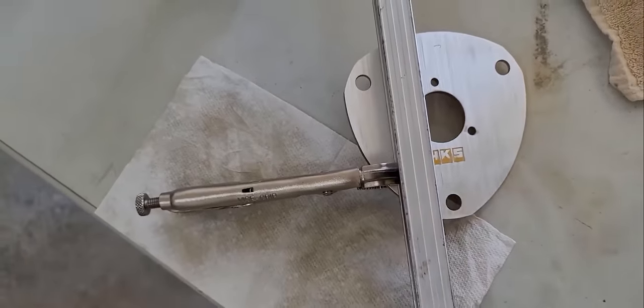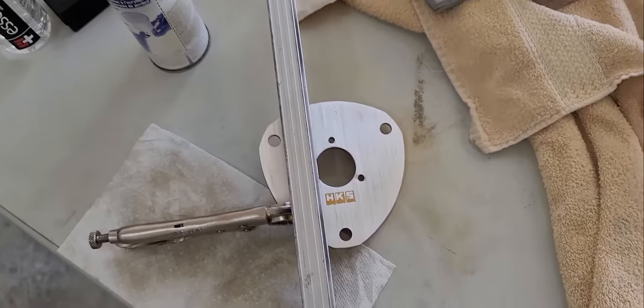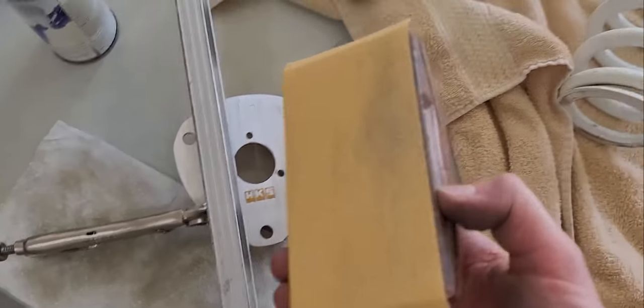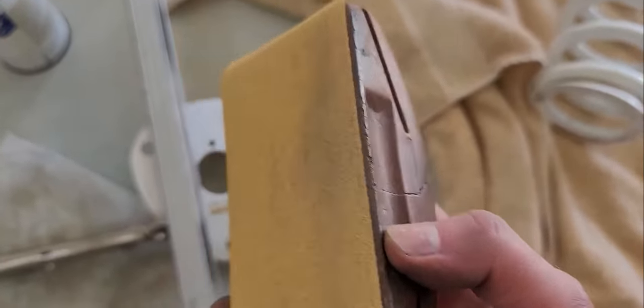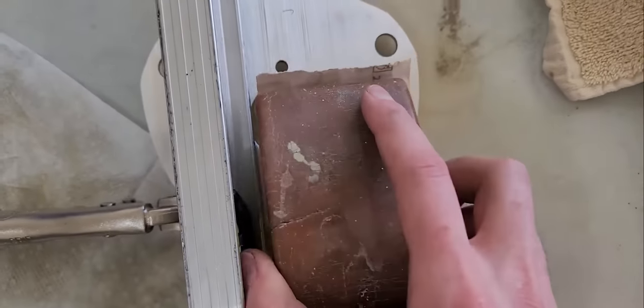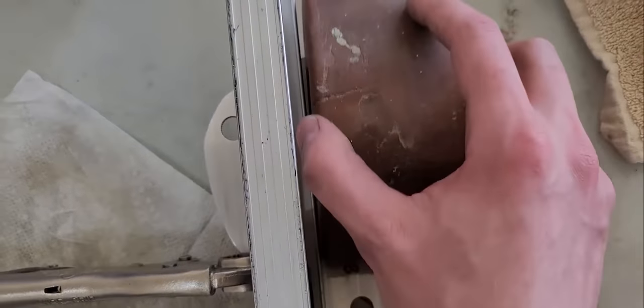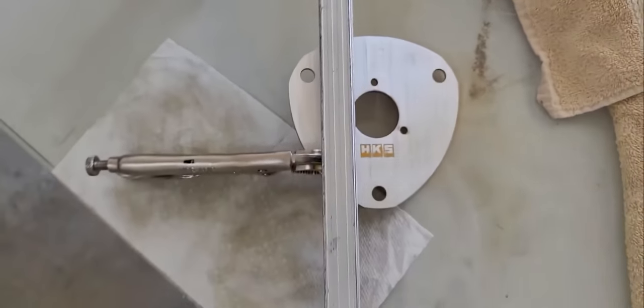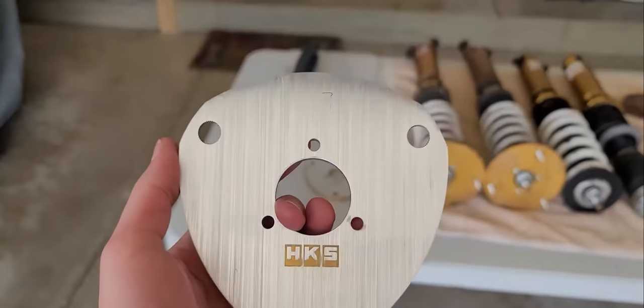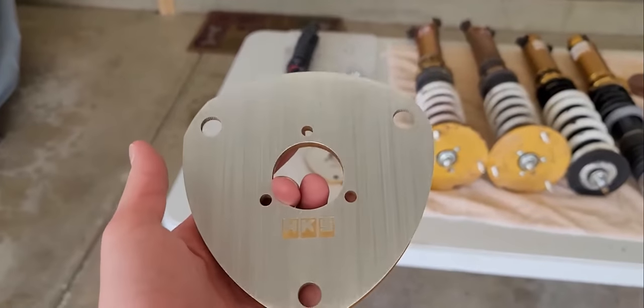I realized I didn't really show how I'm actually doing the brushing. I've got a sanding block with 80-grit sandpaper. I left a little bit of an edge on the block so it can ride nice against the straight edge, and then I just hold it against the edge and keep going back and forth.